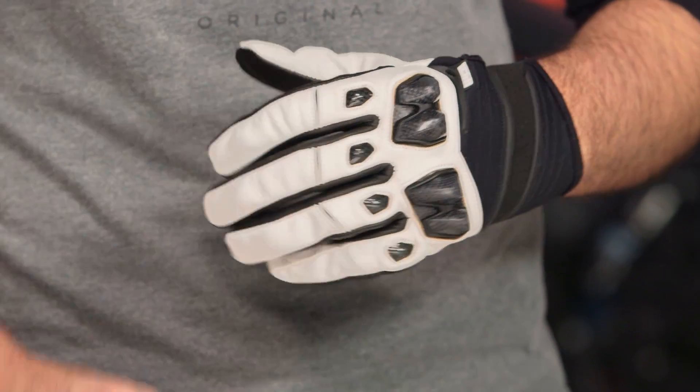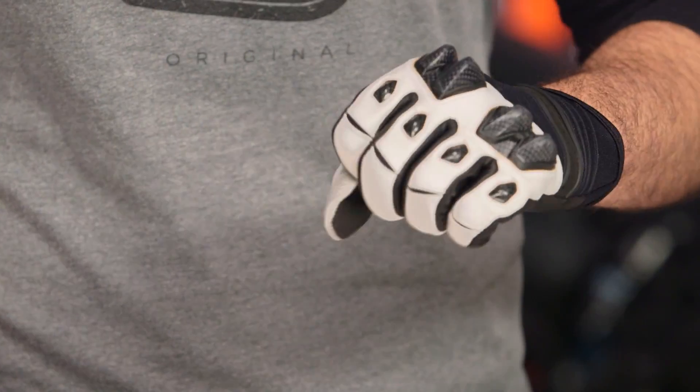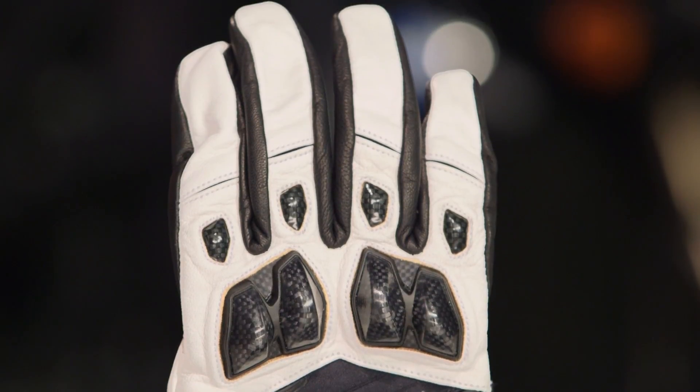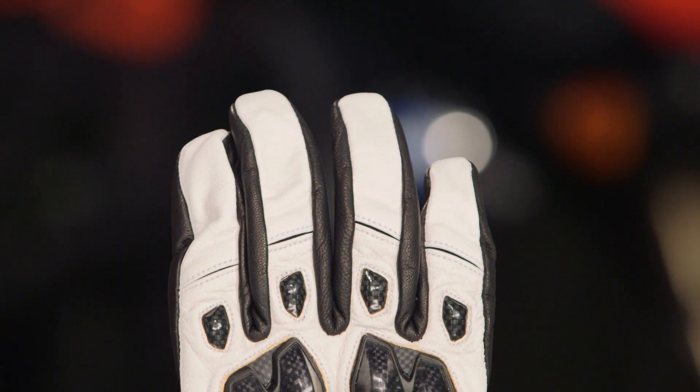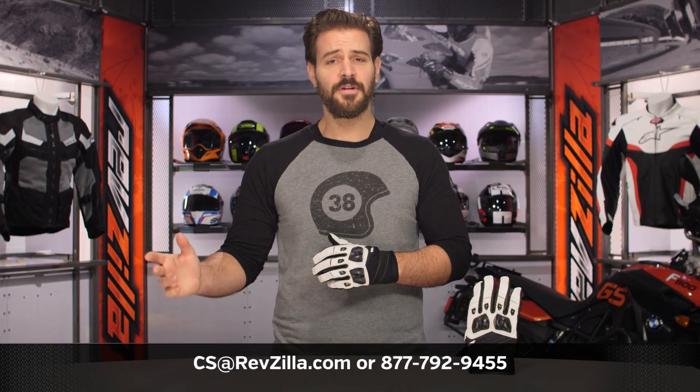For those of you considering the Conflict Gloves, this is a great option for lightweight two-season summer sport-style riding. There's a huge community of riders already utilizing Icon products, so click the info button on your desktop or mobile device to read other rider reviews. If you have more questions for one of our gear geeks about which gloves are right for you, your bike, and your riding style, give them a shout at 877-792-9455 or email cs@revzilla.com. Thanks for joining us for this look at the Icon Conflict Gloves — I'm Spurge, enjoy the ride.